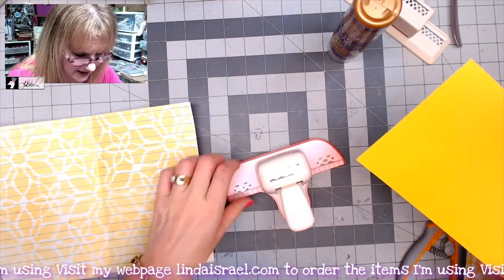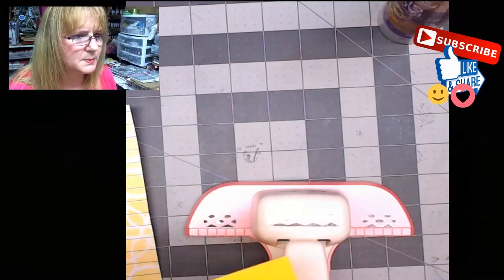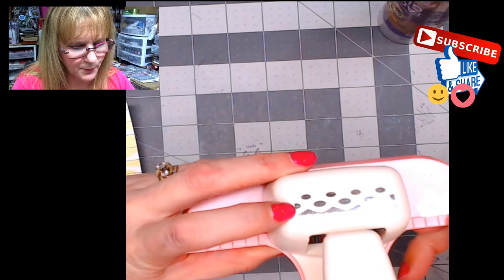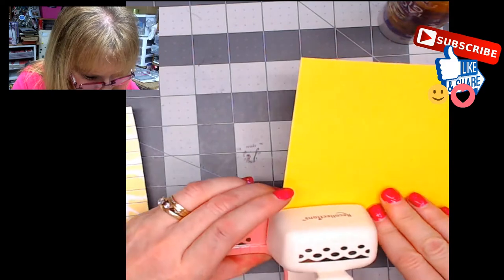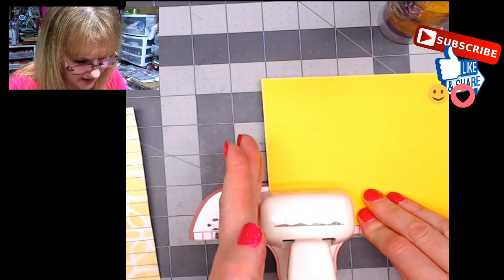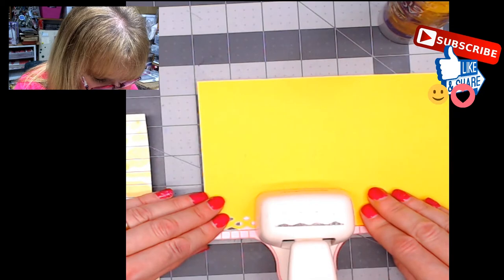I have some cardstock here and what I'm going to do is use the guide. If you didn't know that these punches have a little guide, I'll zoom in so you can see it a little better. I'm going to line up this piece of paper — I look at the backside so I know it lines up right where it says. I'll start just inside that line, facing this way so I can push the lever a little bit easier, then push the lever and slide it over until it matches up with the pattern on the side.